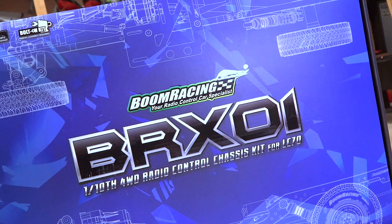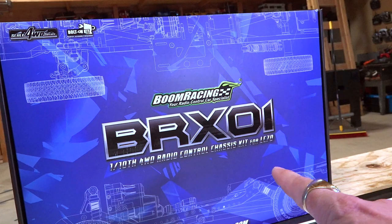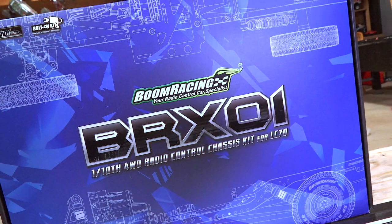Today I get to assemble the Toyota Land Cruiser LC-70, but you guys won't be doing that with me. I've already built this same killer body, the LC-70, when I made the Toyboda. I'll leave a link in the video description box down below in case you want to check out the complete quick build video I did on it.